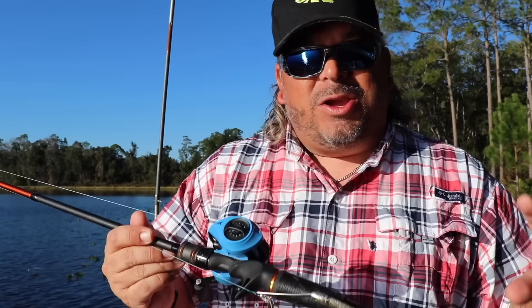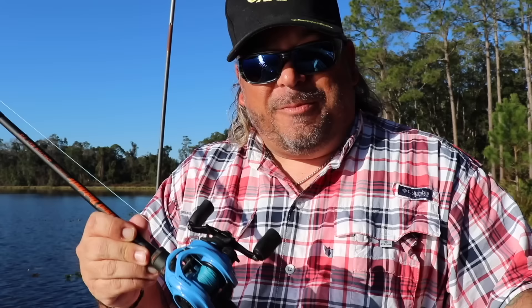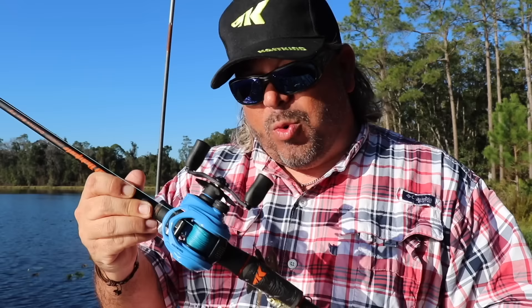Captain Mikey coming to you from beautiful North Florida on behalf of Cast King. Today I'm gonna go into the ins and outs of your first bait caster. I'm gonna explain to you why it works, how it works, how to fine-tune your bait caster, and how to actually cast it without getting that dreaded backlash. Before I get to how to actually cast one of these things, let me break it down and show you what a bait caster is and how it actually works. By understanding how it actually works, hopefully you'll be able to figure out how to actually use it.